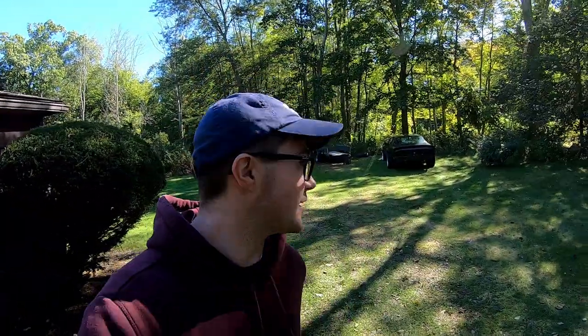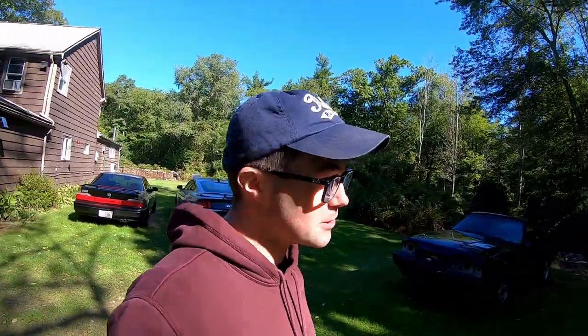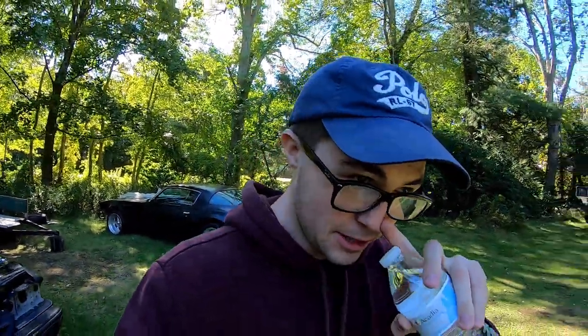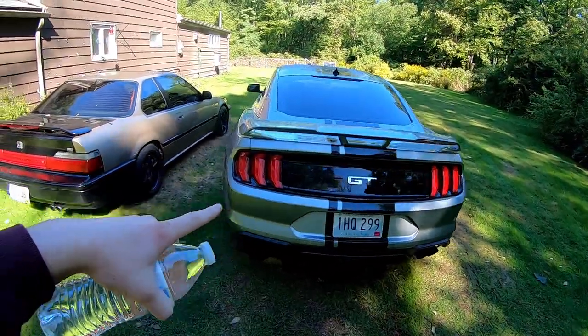This is gonna be more of a vlog. I said in one of my last videos that we're gonna be picking up some Firebird parts — I guess it's a singular Firebird part. This car right here, my '79 Firebird, is getting some new bits on the front. If you guys are new to the channel, my name is Nick, you're watching Olsen Auto.